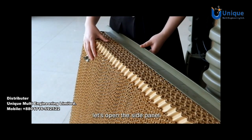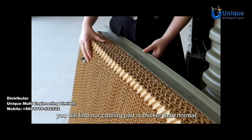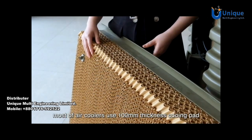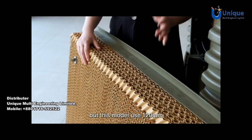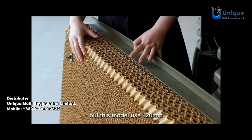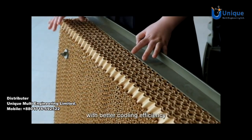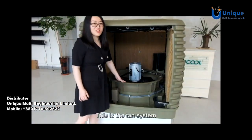Let's open the side panel. We can see the cooling pad. You will find our cooling pad is thicker than normal. Most air coolers use 100 mm thickness cooling pad, but this model uses 120 mm thickness cooling pad. Thicker cooling pad means better cooling efficiency.